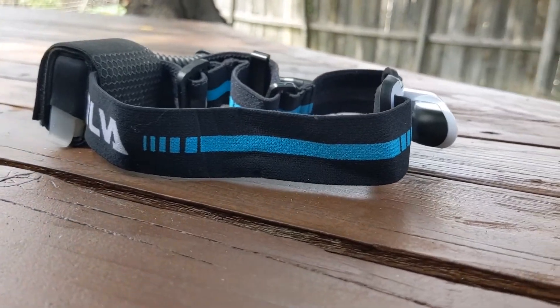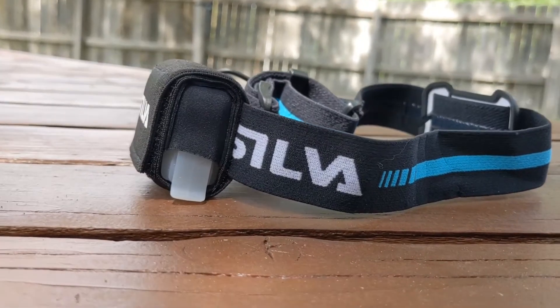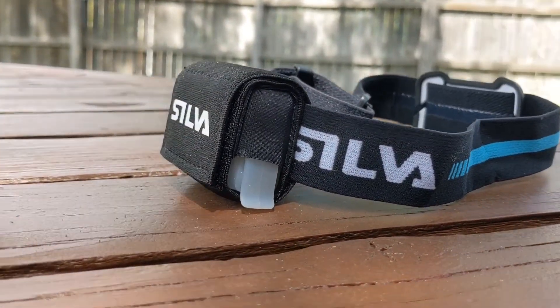With a wide headband, IPX5 rating, and USB rechargeable 2.4 amp hour battery, you'll be able to run for hours without worrying.